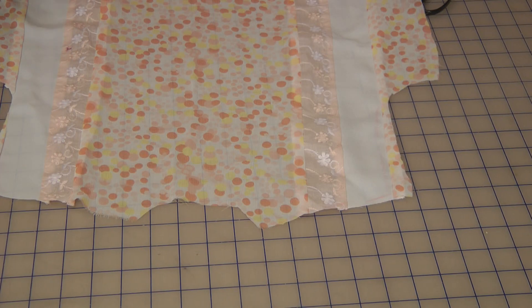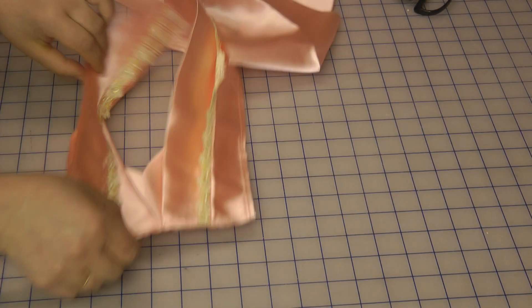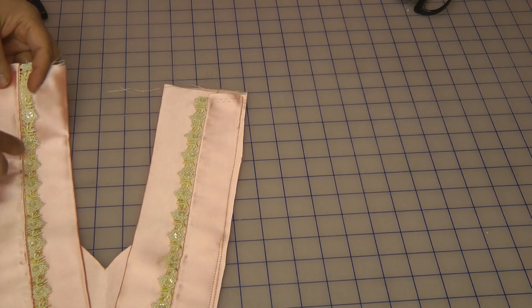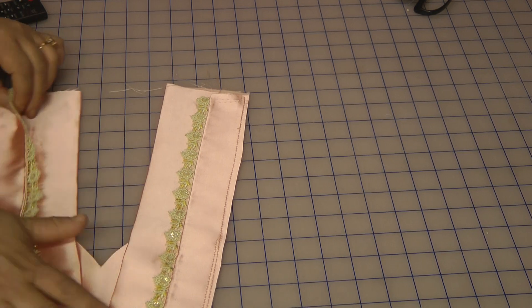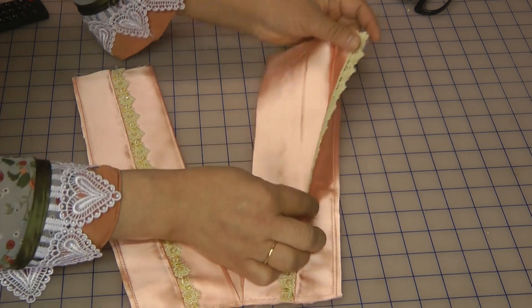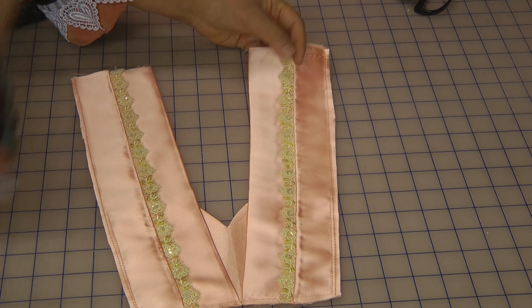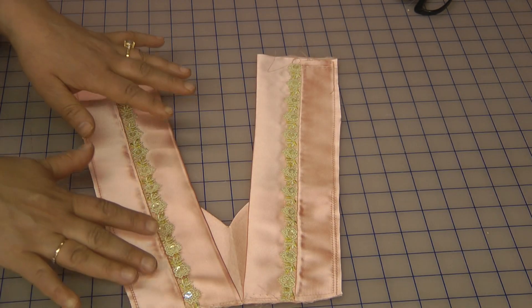Let me explain what I've done with the neckline. This is the neckline and I've used a similar method as the hem. This piece was left over from the hem — on both sides the hem trim was wider. I prepared a narrower piece and inserted the lace in the same manner as the hem, then put those two pieces on top of each other and finished it off.